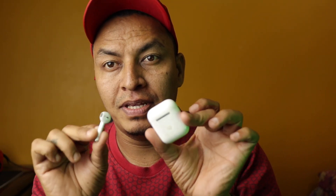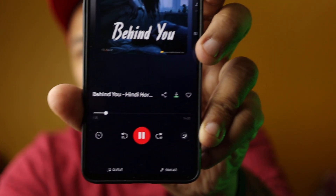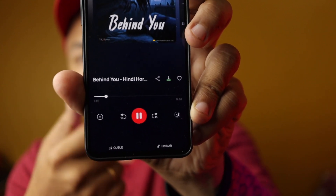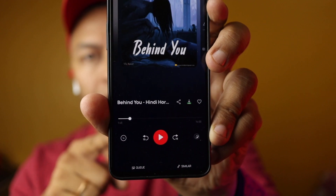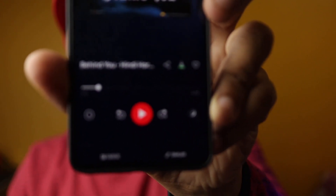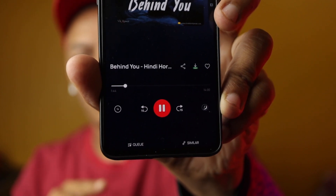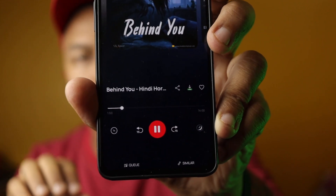Let me show you the basic feature of how these AirPods work. All you have to do is put them in your ears. If you're playing some video or audio, you can see here it is in a pause state. So when you tap, it will play — and when you tap again it pauses. The button changes from play to pause and pause to play.